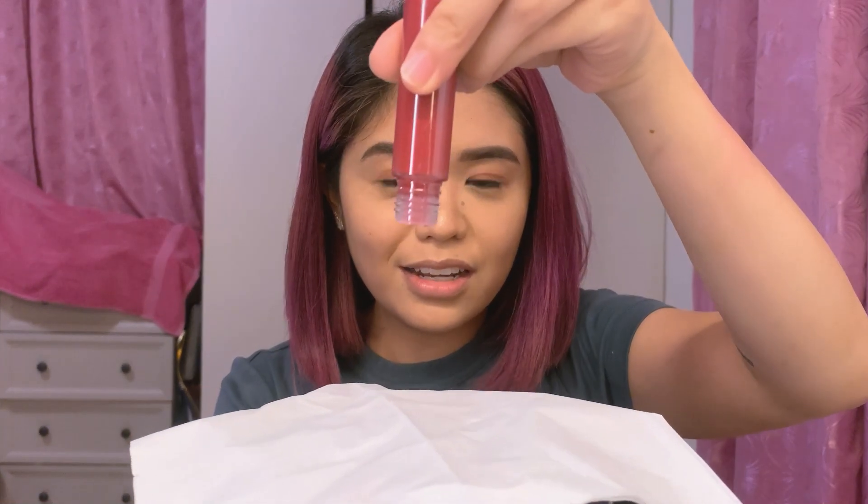I read that it won't spill when turned upside down. I want to try it but I was scared. I got a tissue and tested it — and wow, it really doesn't spill! I'm so amazed. Speechless.